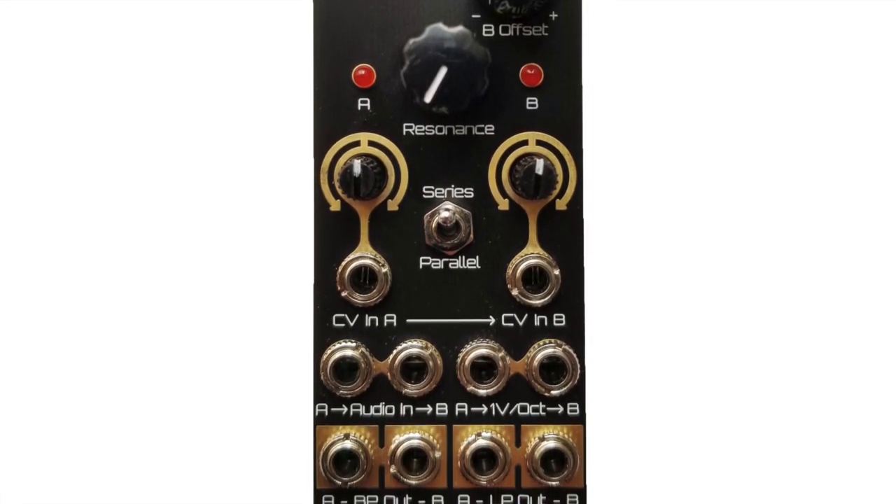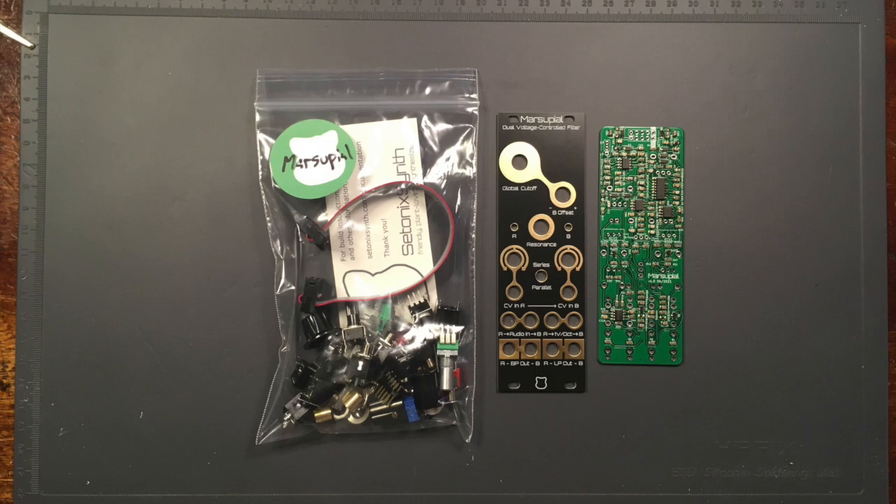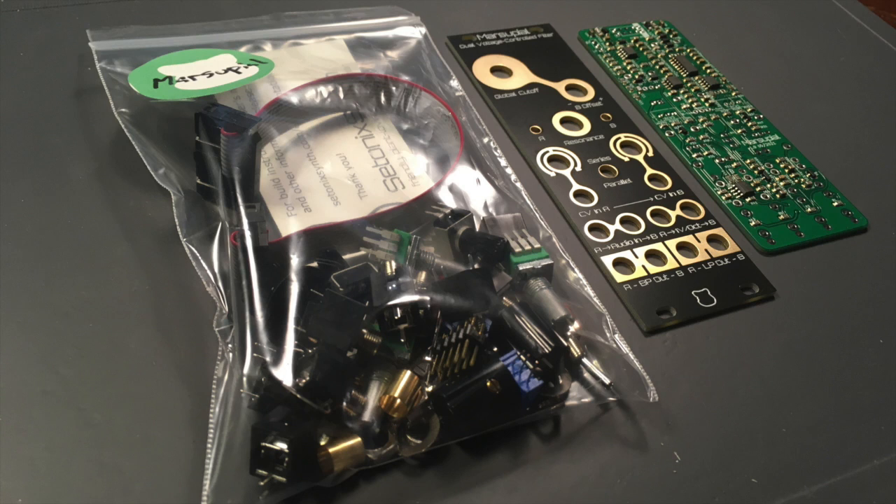Hi, this is Jack from SetonicSynth. In this video, we're going to build one of our marsupial dual VCF kits for Eurorack. The marsupial is an 8HP module that offers two separate bandpass low-pass filters, which can be easily configured in either series or parallel modes. Both filters sound really nice either flat or with the resonance cranked, and the panel offers a lot of modulation options.